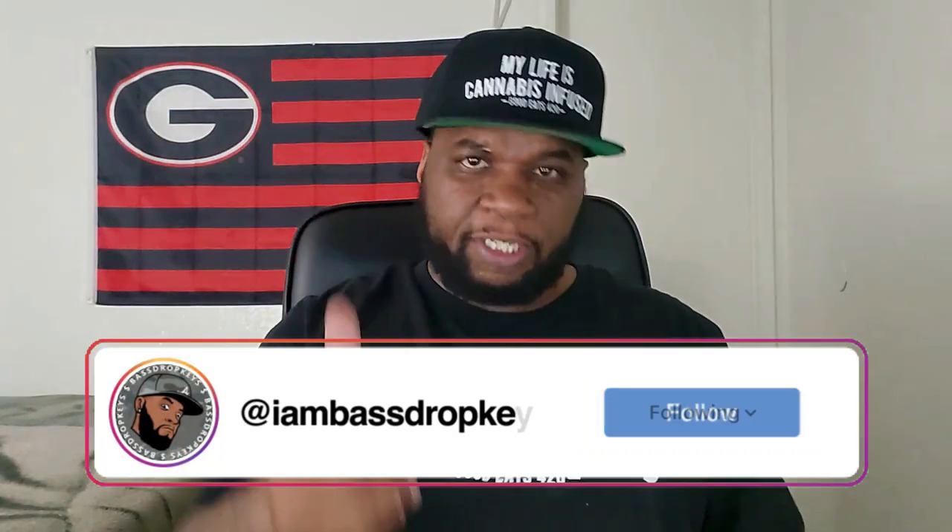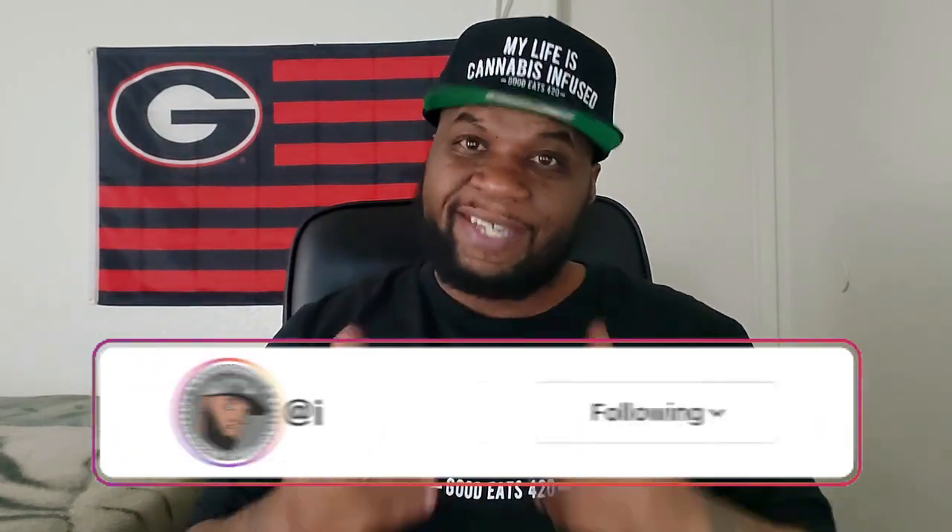What's good, Bass Drop Militia — it's your big homie Bass Drop Keys, your friendly neighborhood negro. In today's video I'm going to show you how to make some great two-ingredient caramel candy. Let's go ahead and get into it.